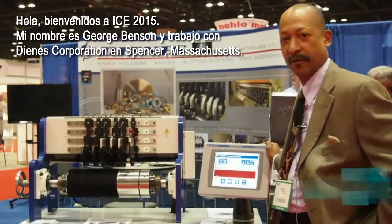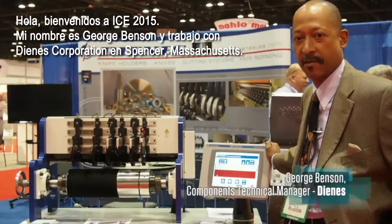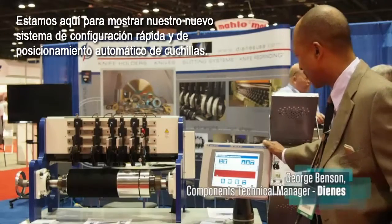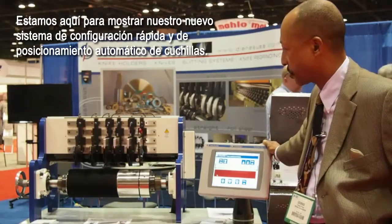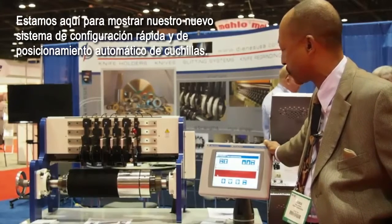Welcome to ICE 2015. My name is George Benson with the Dinas Corporation here in Spencer, Massachusetts. We're here to show our new Quick Set automatic positioning system. This is a demo unit showing that it positions knives simultaneously.